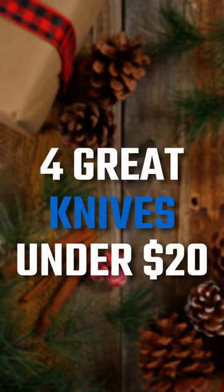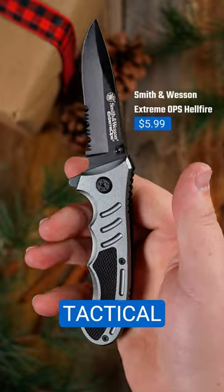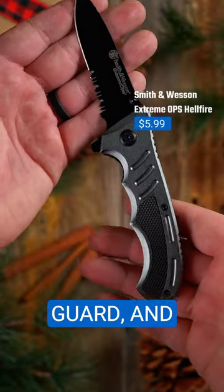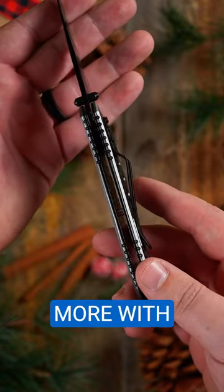Here are four great knives under $20. The Smith & Wesson Extreme Ops Hellfire is a compact folder with tactical vibes. Its deep finger grooves, guard, and indexed point make it great for piercing cuts, and the serrations shoot through ropes, straps, and more with ease.